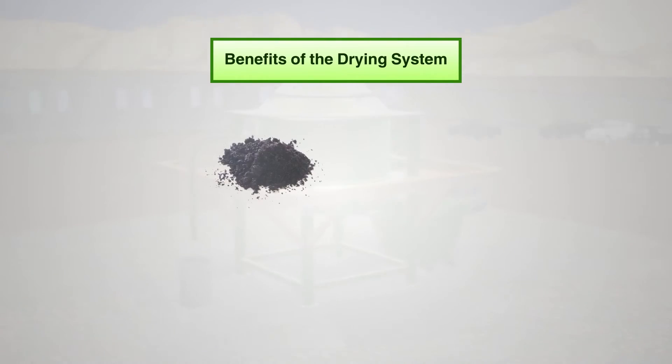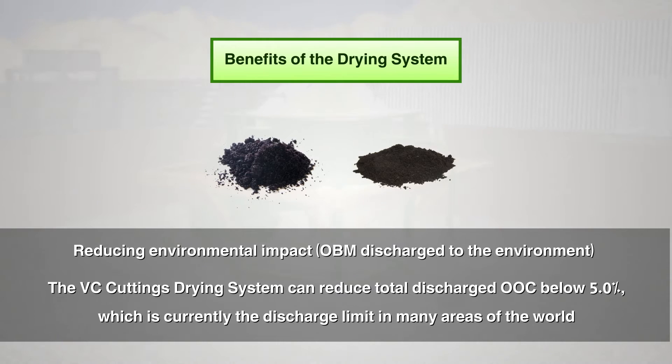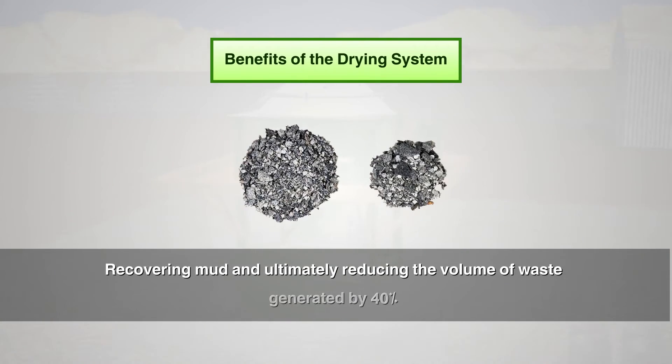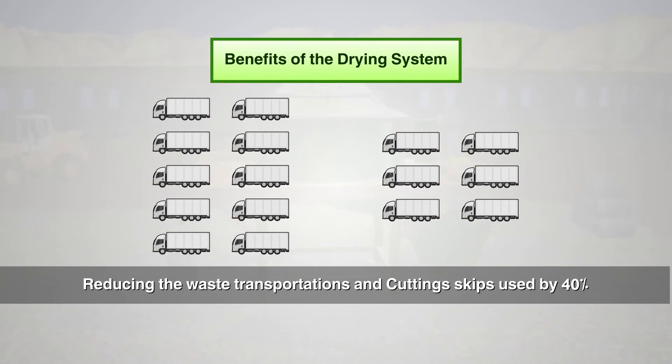The benefits of using the drying system include reducing environmental impact through OBM discharge to the environment. The VC cuttings drying system can reduce total discharge OOC below 5%, which is currently the discharge limit in many areas of the world. As a result of recovered OBM being returned to the mud system, the drilling fluid recovered provides a huge saving to the client through cost saving — recovering mud and ultimately reducing the volume of waste generated by 40% and reducing waste transportation and cutting skips used by 40%.